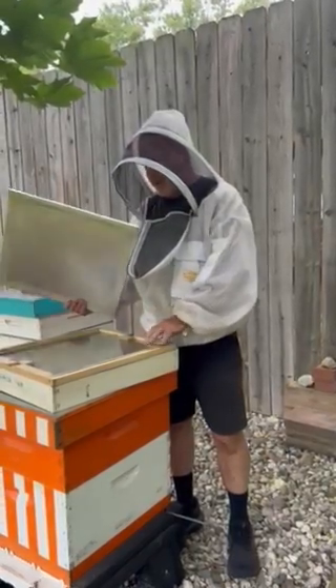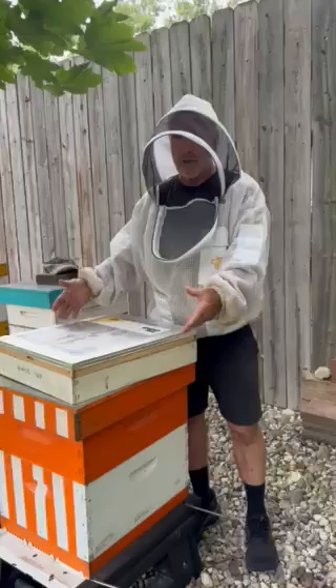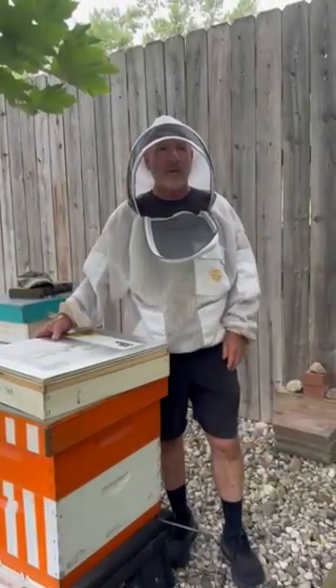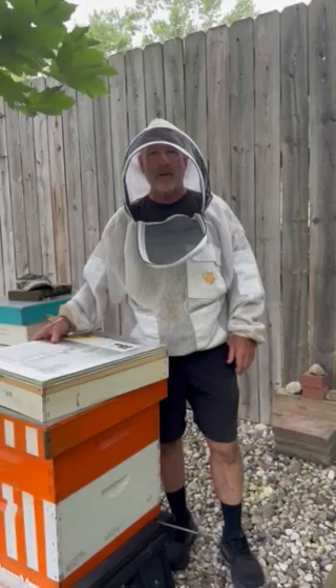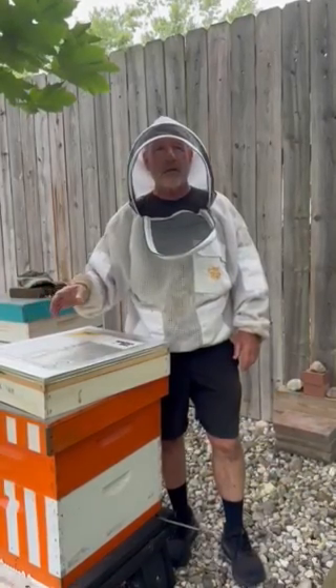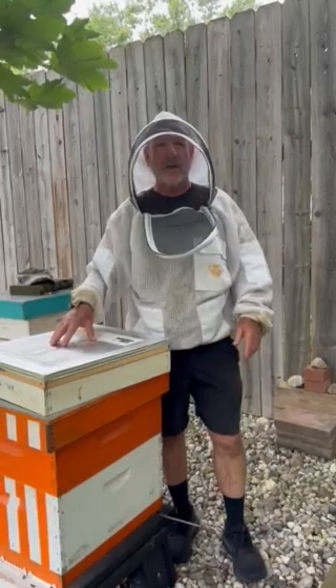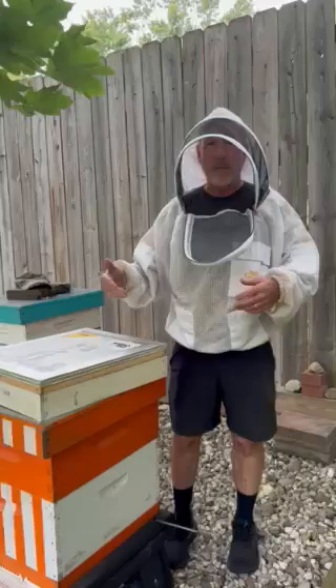It's easy for us to put the crown board on top of that and then a telescoping outer cover. We use the Hive Hugger exterior wrap as well, and as I said there's no upper ventilation. To check the feed — the sugar brick or the fondant — we simply raise the crown board and the outer cover just a couple inches from the back.